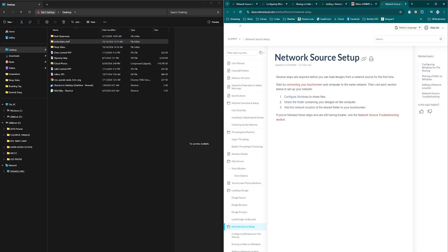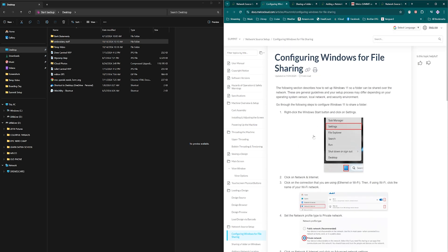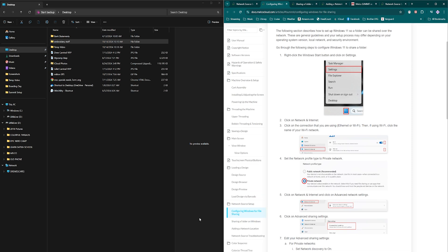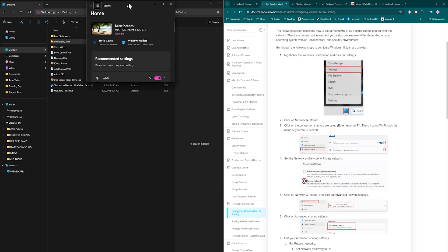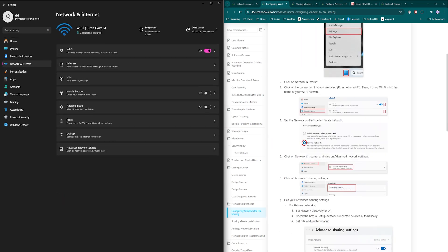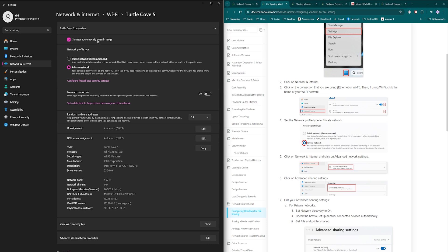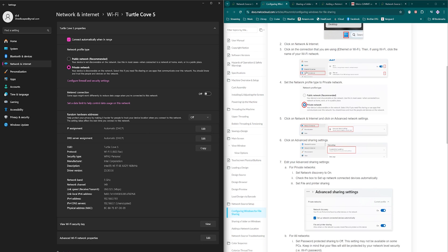The first step is configure Windows. So we'll go down to our Windows button, go to Settings, then go to Network and Internet. We're using a Wi-Fi connection called Turtle Cove. Once we're in that screen, this needs to be a private network — you can see I've already selected it here.